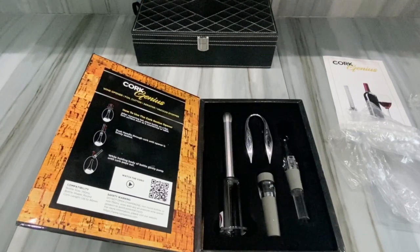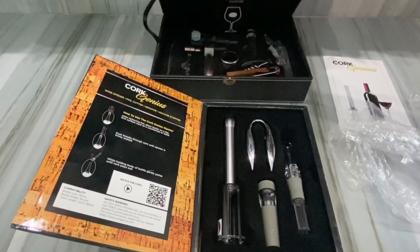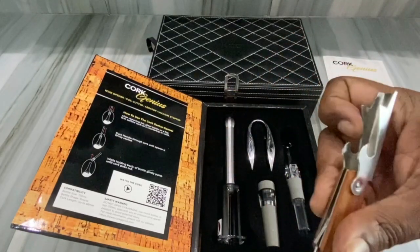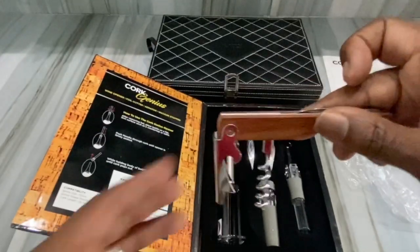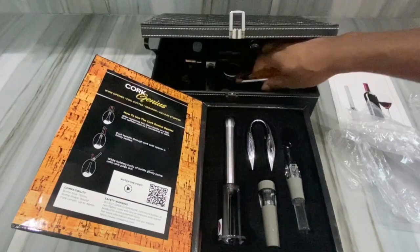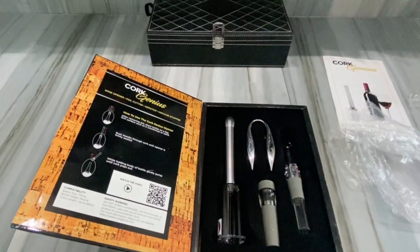Someone asked me if there's an easier way to get the cork off, and I said yeah. I'm an old-school guy — if you see my little case, I've got a couple of things inside. I use a regular corkscrew. I'm old school. I've used it long enough that I can get that open with no problem — just pull it open from there. But anyway, that's the Cork Genius set.